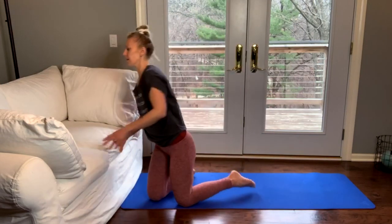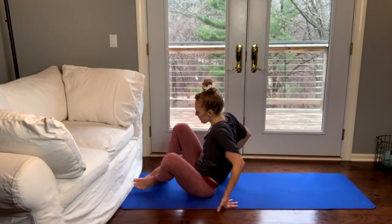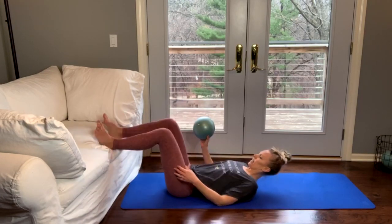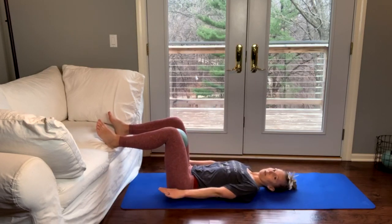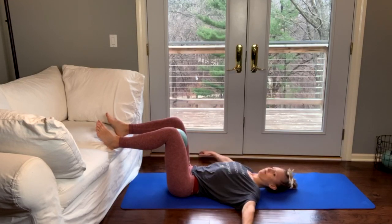Let's give our wrists a little break — we're going to come back to our couch in just a second. I want you to get pretty close to your couch. Grab your ball if you have it — or again, a towel will work. And you're going to roll on back. We're going to place our heels up on the edge of the couch and place your ball in between your legs. You have the option to either keep your arms down by your side or put them out to a T.